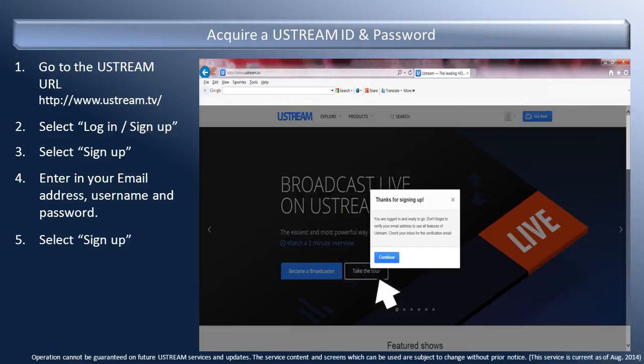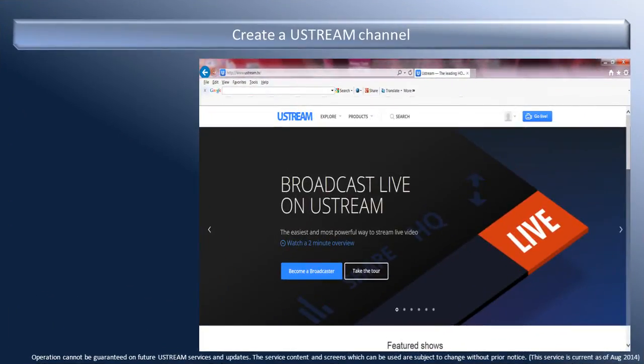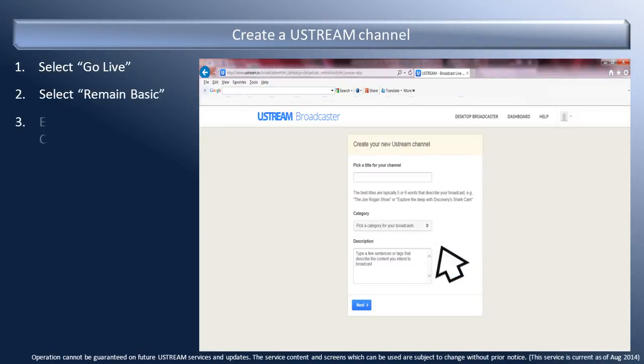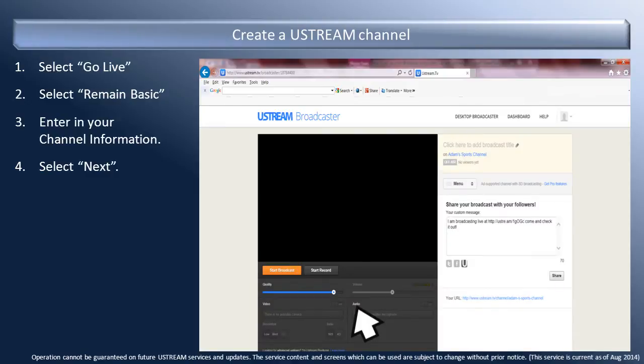A verification email will be sent to the email address that you provided. Select Continue. You are now signed into the registered account. In order to host a live broadcast from the camera, you now need to create a Ustream channel. It is possible to create several channels for different types of videos. To create a Ustream channel, select Go Live. For this demonstration, we are going to use the Basic Broadcast. Select Remain Basic. Enter in the name of your channel, select a category from the drop-down list, and provide a description. When entered, select Next. Your channel's broadcast screen is now displayed.